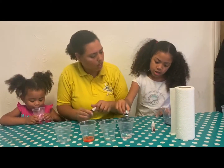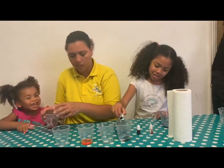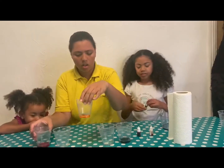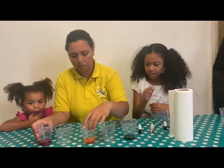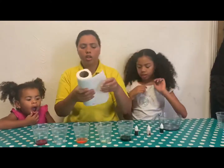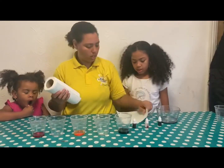Which color is that one, Ariana? Green! Green, okay. So we have red, orange, and green. You can choose your own color at home. Now we're going to fold the tissue paper.